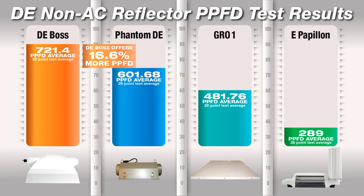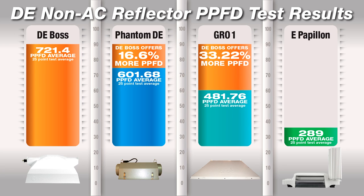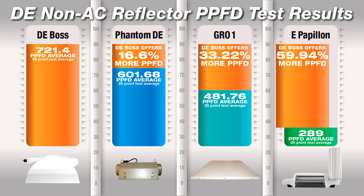As you can see, the DE Boss offers 16.6% more PPFD output than the Phantom DE, 33% more PPFD output than the Grow One, and 60% more PPFD output than the E-Papillon.